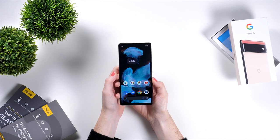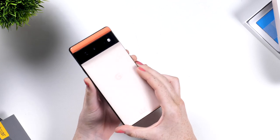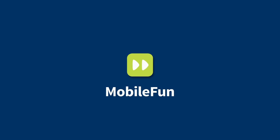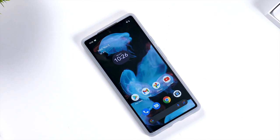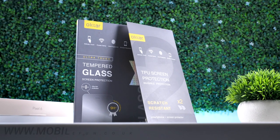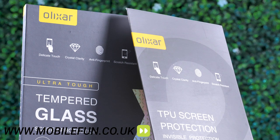Welcome back to the MobileFun YouTube channel where we bring you the latest and greatest accessories for your devices. Today we're taking a look at film versus glass screen protectors, specifically for the Pixel 6 and 6 Pro. Before we dive in, to purchase these screen protectors or any others, visit the link in the description below.